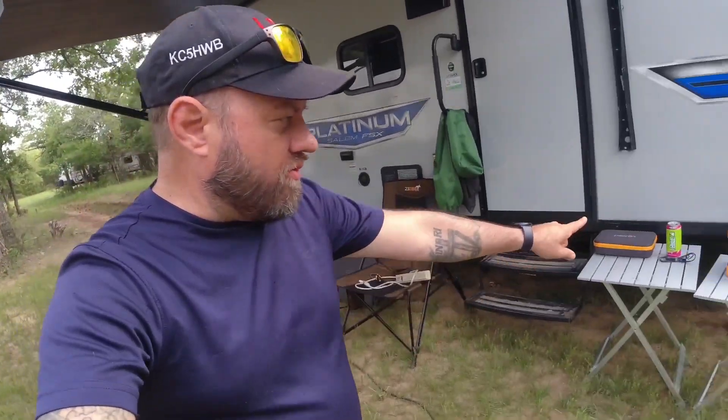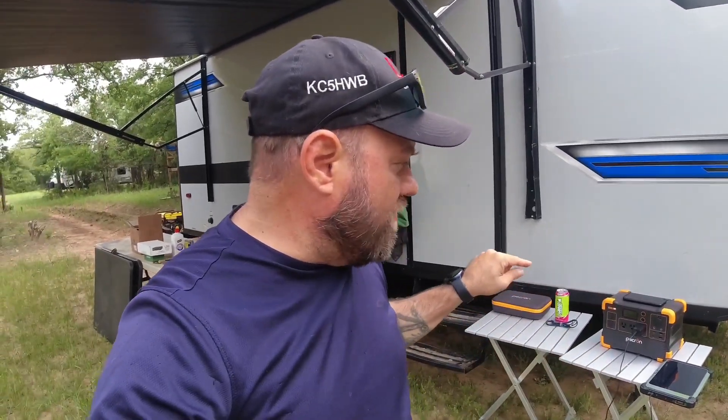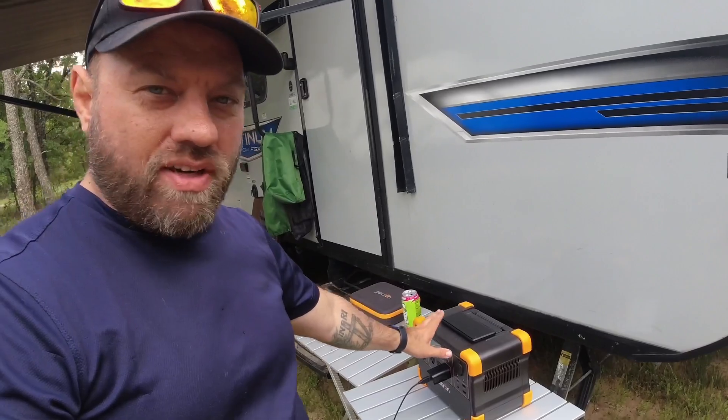Special thanks to Pekron for sending me this power station. Pretty impressed with it so far. One thing I didn't show is that all the ports are on the front here. I don't particularly like when there are ports on two, three, or all four sides, because then you've got wires coming out everywhere. If you're going to put this in the corner of a tent, you can back it up to the corner and have all your connections going into one side. I really like the wireless charging for the phone — that means you don't need an extra cable.